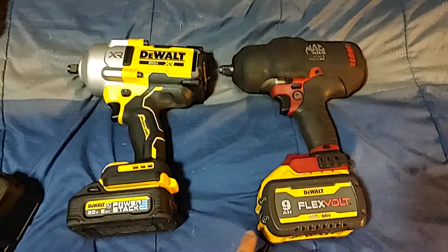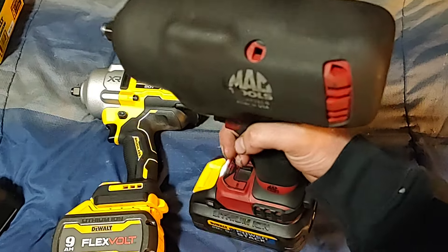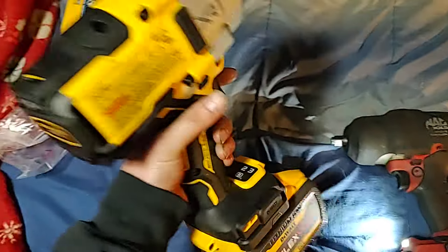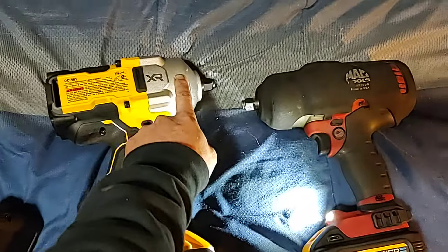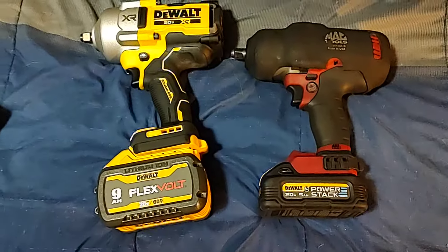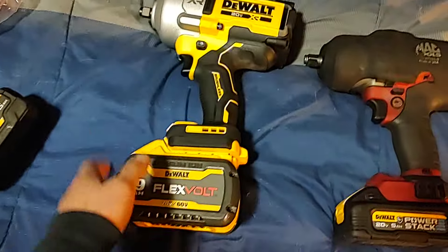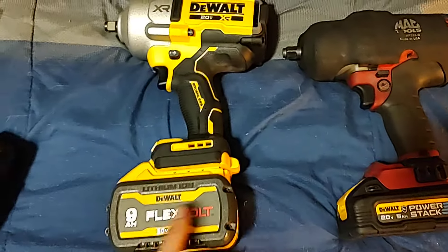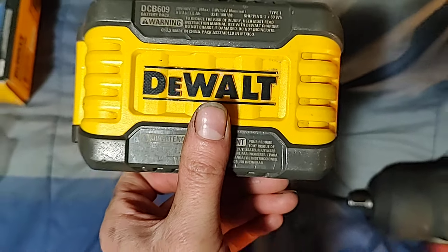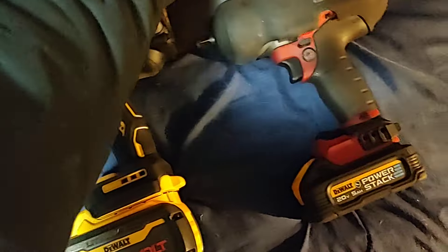I'm going to swap these batteries around and see how they look. The oil-resistant 5 on the old Mac, and the 9 amp hour FlexVolt on the big behemoth — that's a heavy sucker. This thing probably weighs four more pounds because of so much mass in the front. This thing's going to be a workhorse — I won't use it every day but it'll be ready. The 9 amp hour part number is DCB609, and the black oil-resistant version is DCB609G — you can get those online from Acme Tools or maybe Home Depot.